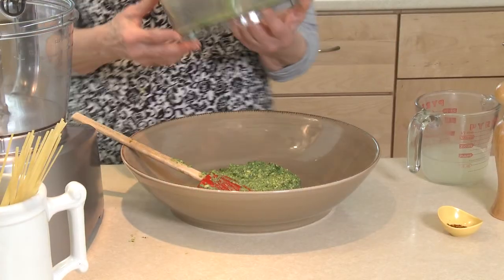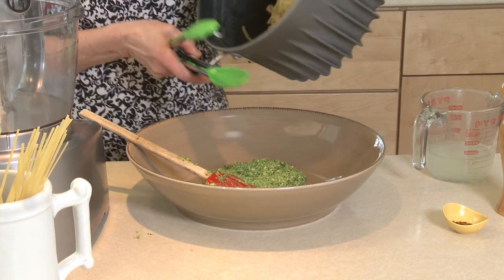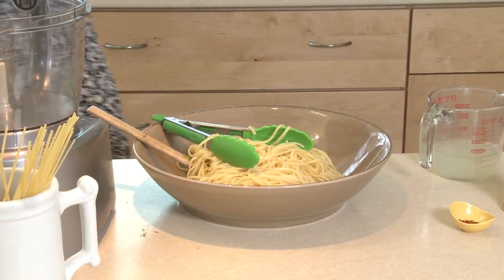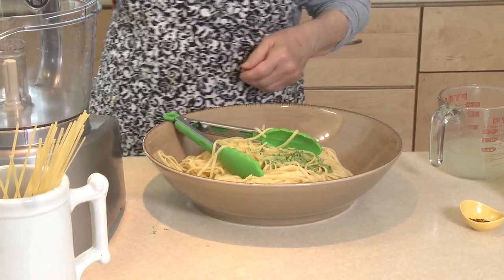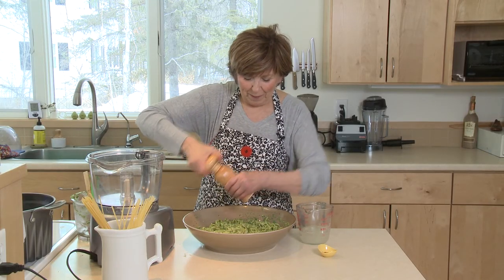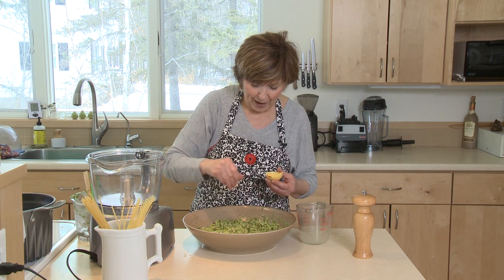While I was making this pesto, I had about 12 ounces of linguine cooking. I'm going to put the linguine right over the pesto, and you can mix this up right in your pasta bowl. Look at that — doesn't that look great? I like to add lots of fresh ground black pepper, and just because I like a little heat, a little pinch of red pepper flakes over the top.